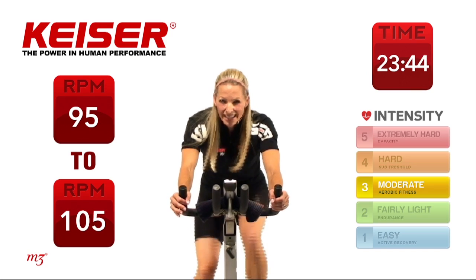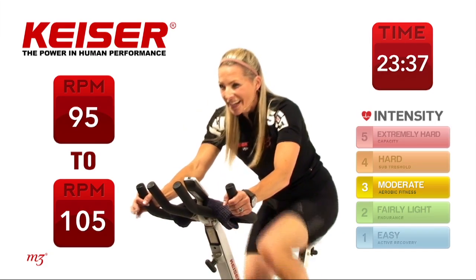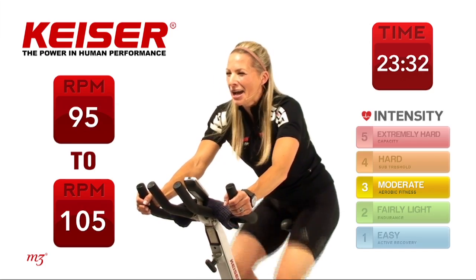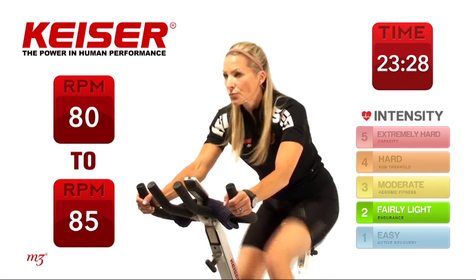You have 15 seconds right here. Finish strong, less than 10 seconds, then I'll give you a break. And time. Slow it down — use that time for recovery. You can get some water, you can sit up a little taller, catch your breath.